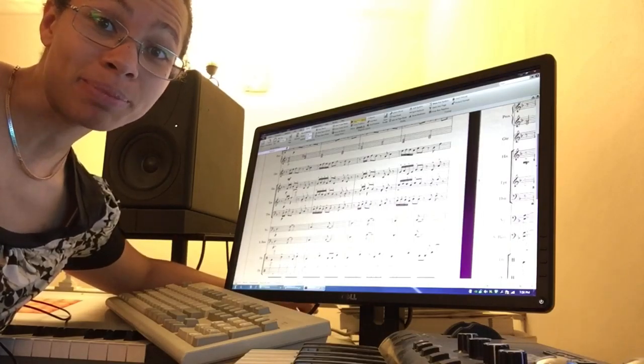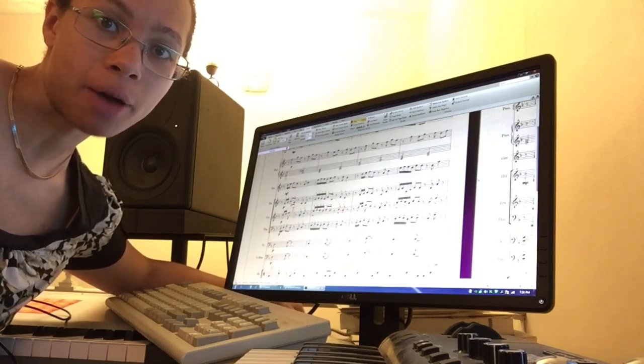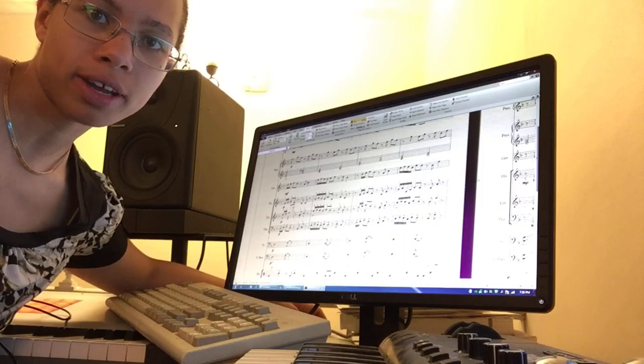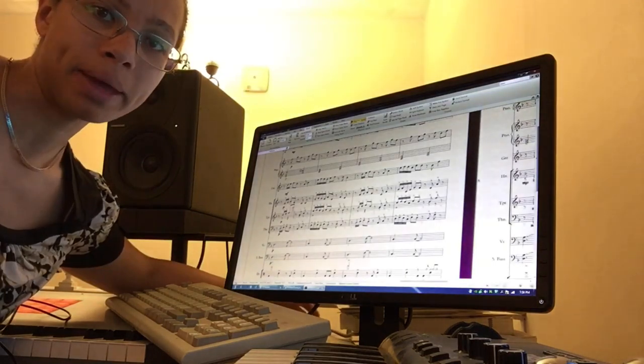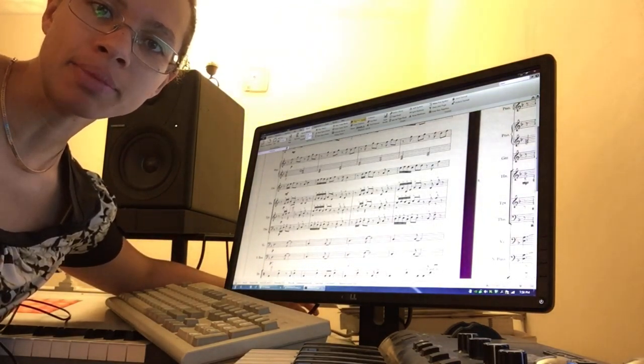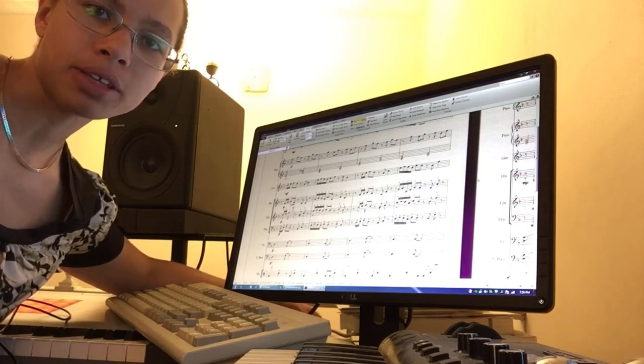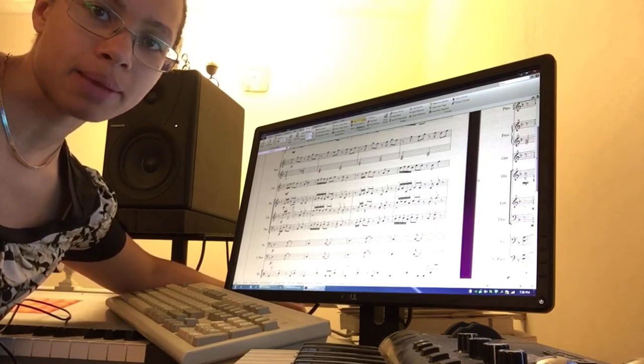Hey guys, ETJ Music here, back with another installment of Woodland Tower. I have gone ahead and thrown in some horns. I'm trying to finish the song, making sure it has a really good ending and making sure that it flows well from the bridge. I'm not super satisfied with what I've got, so it's time to tinker.